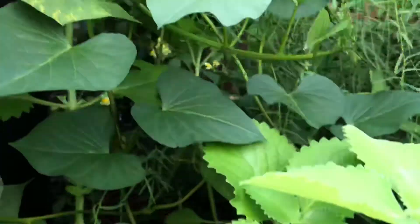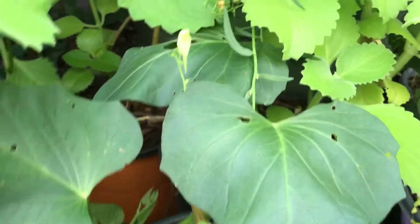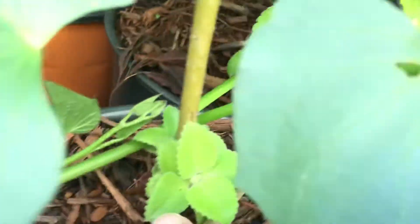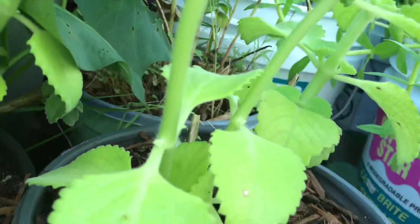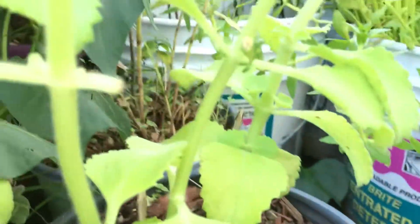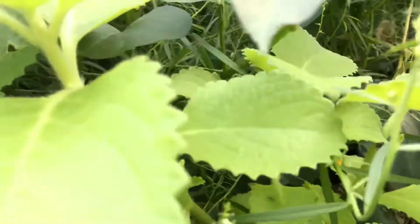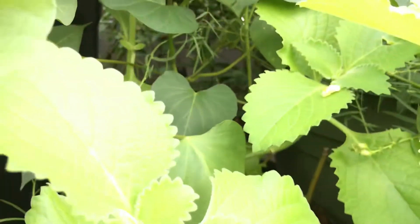But today I just showed you that I cut from the mother plant — this plant, I cut it and then planted it. And for that one too, it grows new plants, like new branches, something like that. See, it looks healthy. And it smells good too.